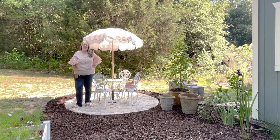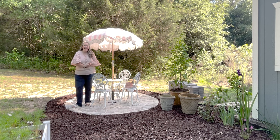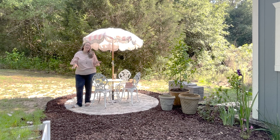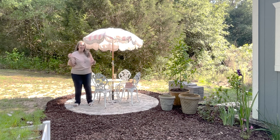Hey y'all, it's Betsy with Happily Ever After, etc. Welcome back to another tablescape. Today I am outside on my brand new covered patio with my cute umbrella and my little bistro set. I have some friends coming over and they really wanted to sit out here, so I figured why not make it a little fancy.